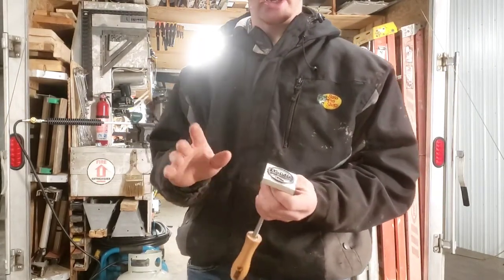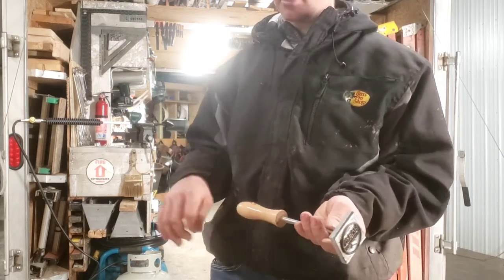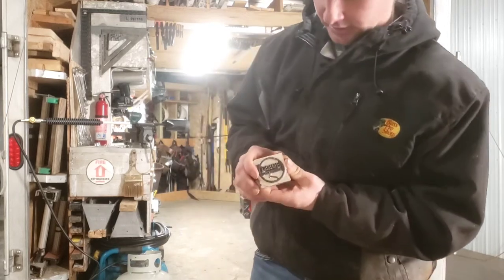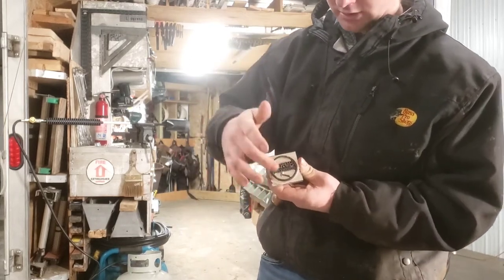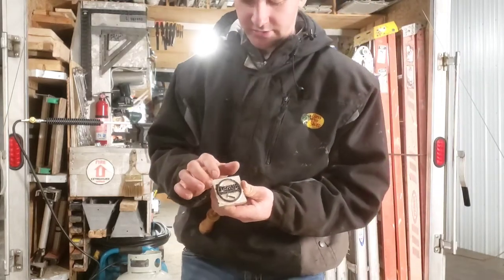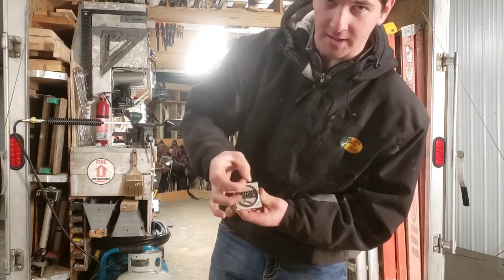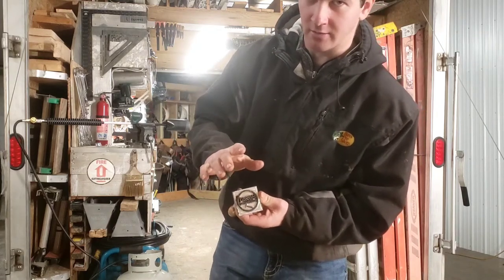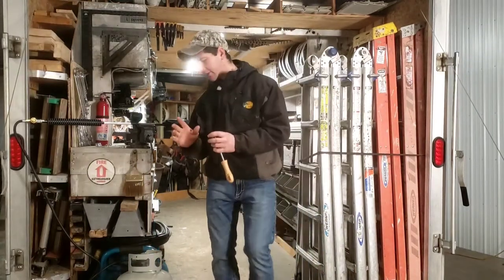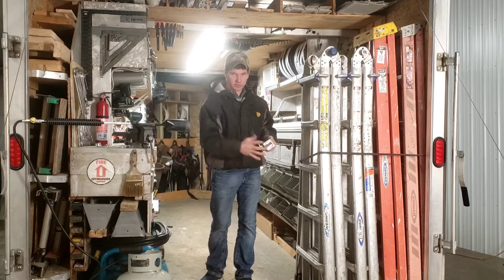You can go on there and design your own branding iron. They have a model where you can plug it in; this one you have to heat up with a torch. As you can see — Horse Construction, circle and a hammer. One thing I'll tell you is this should be smaller, as it doesn't fit 100% on all of the tools because there's not a big enough flat spot. But that's not a huge deal because you still get the Horse Construction part of it.